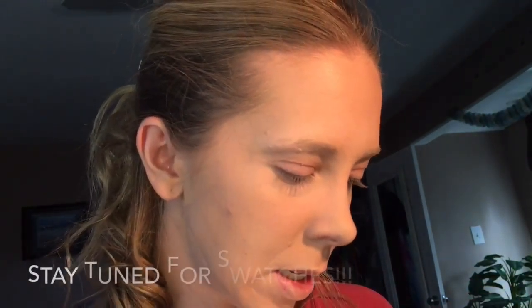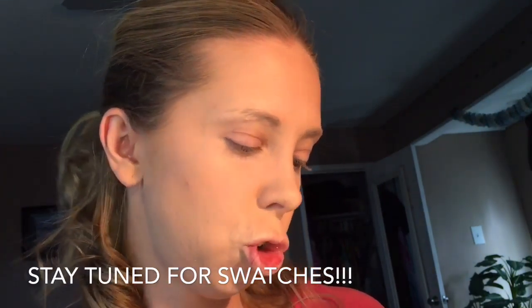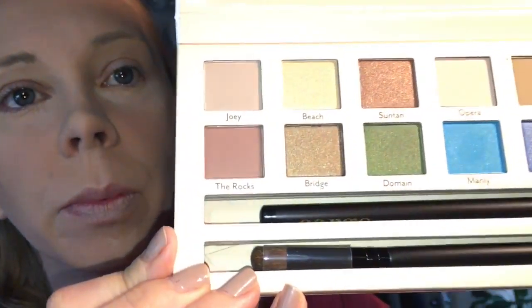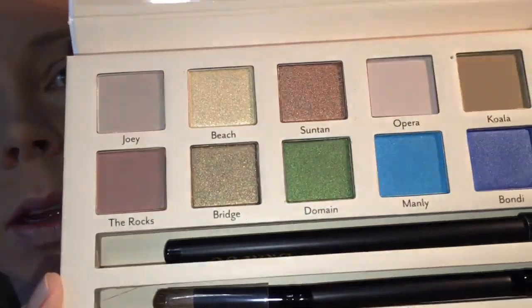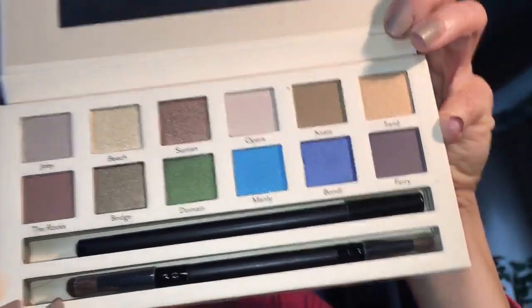It looks like there are five mattes and seven shimmer or metallic shades — I won't know for sure until I swatch them. There you go, you can see the shimmer — really pretty. I will be using this palette on my eyes today.